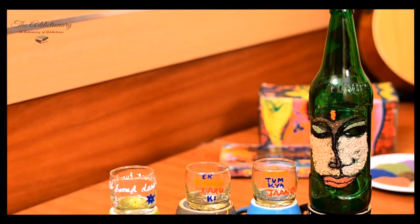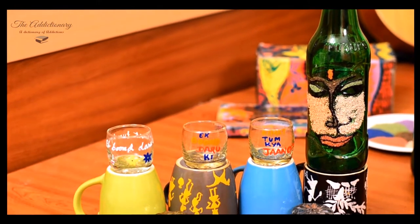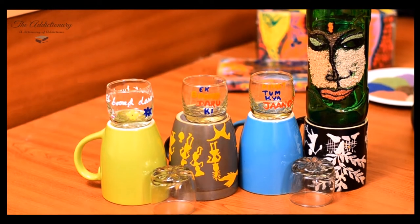Hello folks, this is the Edictionary DIY and I am Oyin and we are going to learn how to paint spare beer bottles with color sand of different colors. You can paint anything on it, but I'll show you an easy and sexy way to design your bottle.